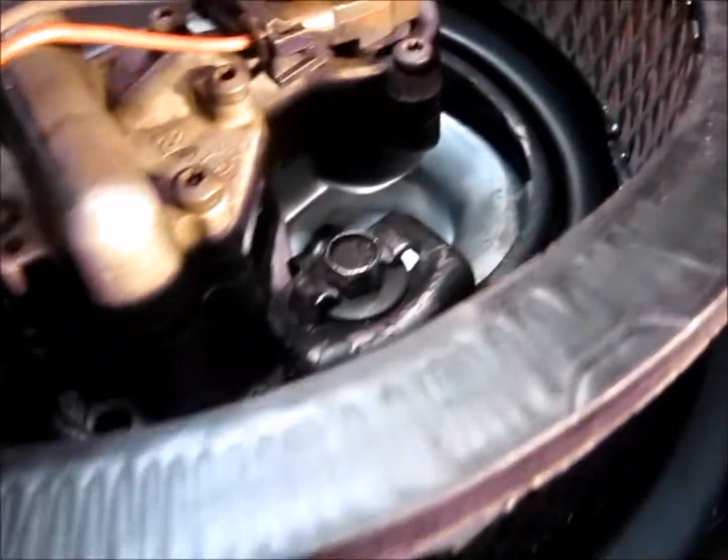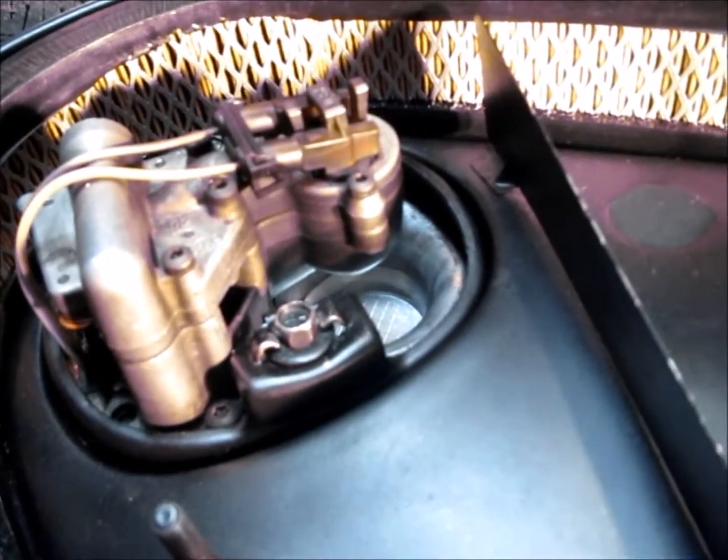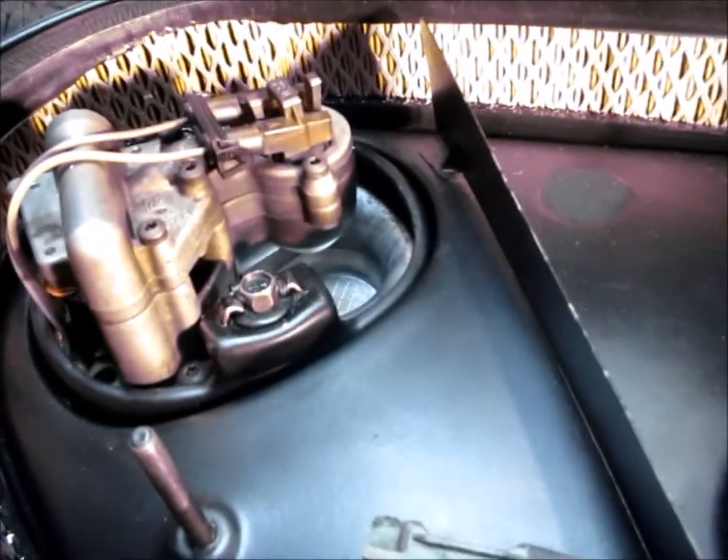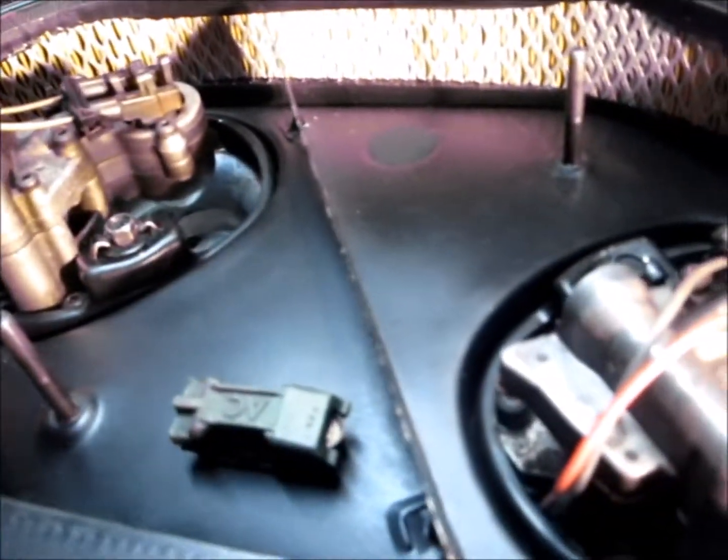The important thing on the ohms test — they're just a solenoid with a coil in them — is to make sure the resistance on both injectors is identical. Otherwise that's where you run into problems with rough idle and unstable idle.